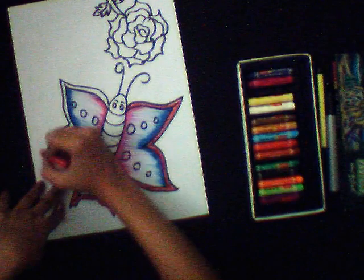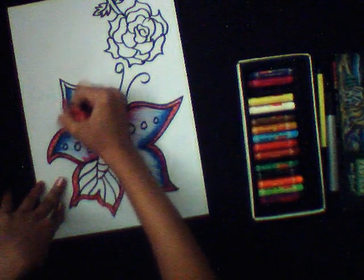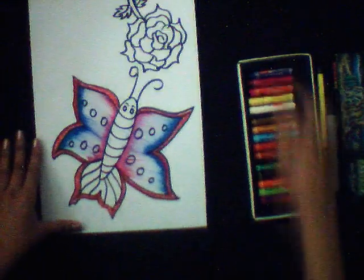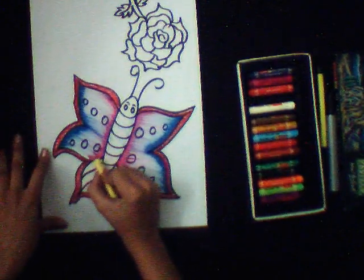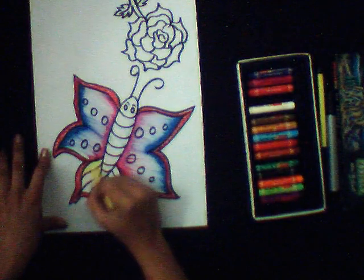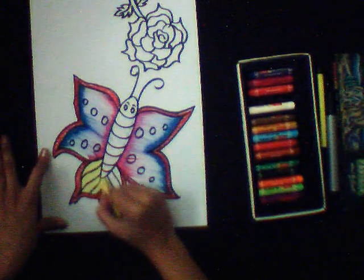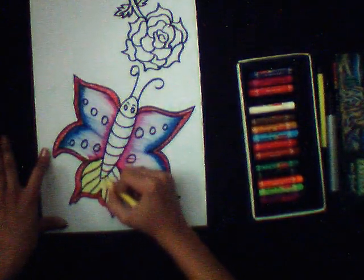You can use different techniques to color out your scenery as your choice. Here I am using different techniques to color out my scenery. The second technique is done. Now we will color it by rolling our color on the sheet in a circular motion, like this.